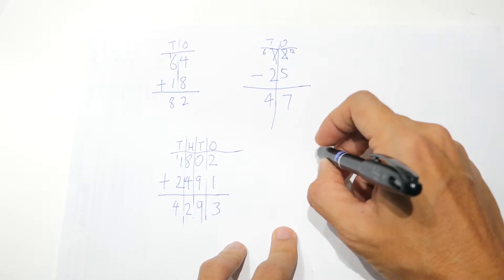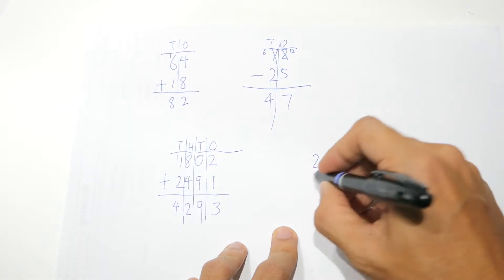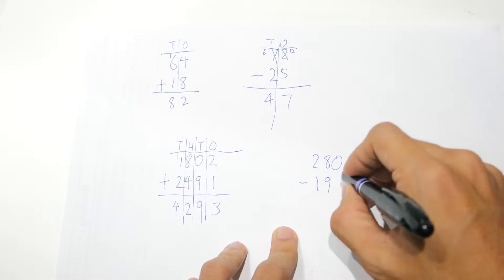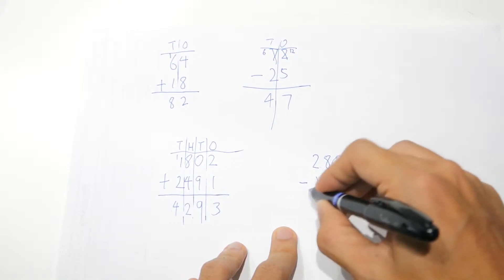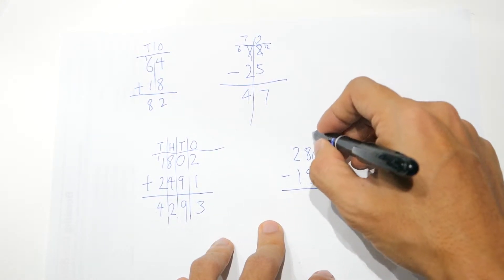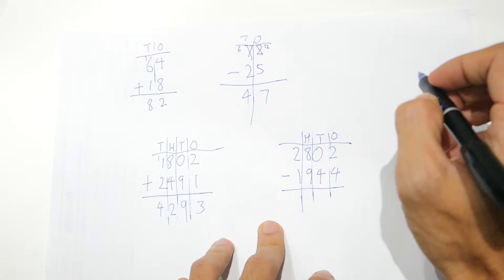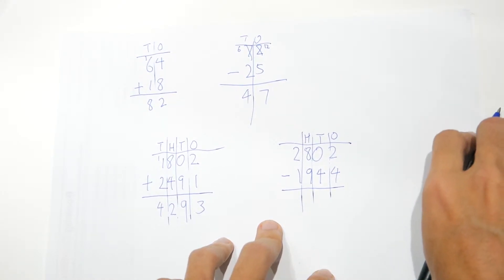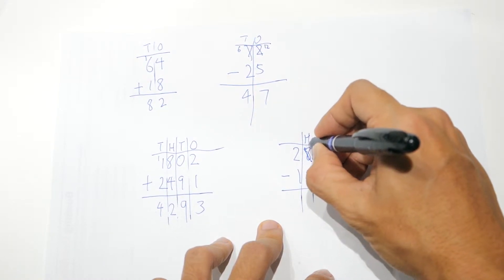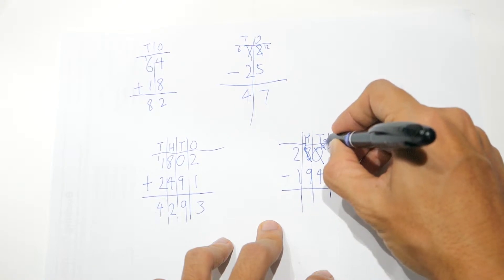Similarly for subtraction — let's say 2802 minus 1944. In this case there are many places where regrouping is required: the ones place, tens place, and hundreds place. Two is not enough to minus four, so we regroup, but there's not enough there either, so we regroup further. This becomes seven, this becomes ten, from ten this becomes nine, and this is twelve.